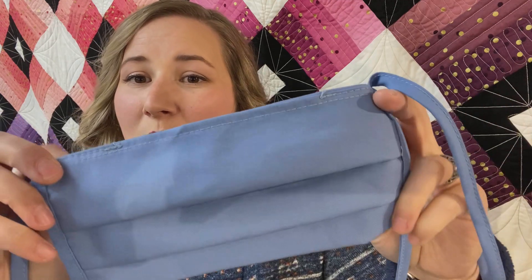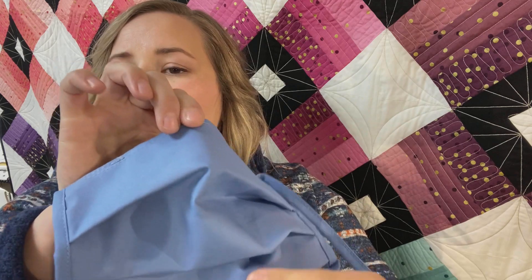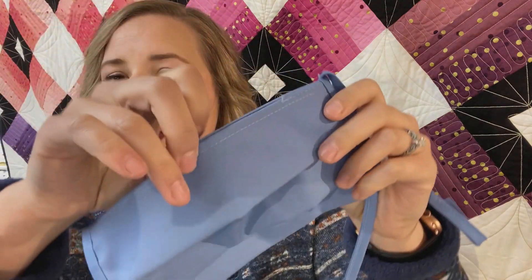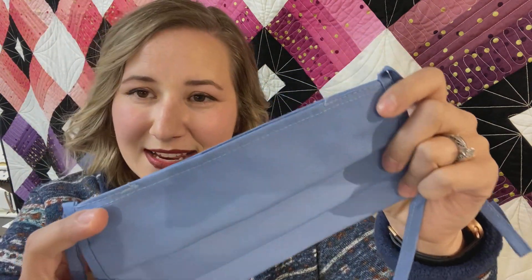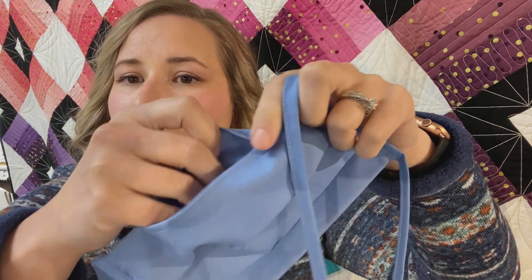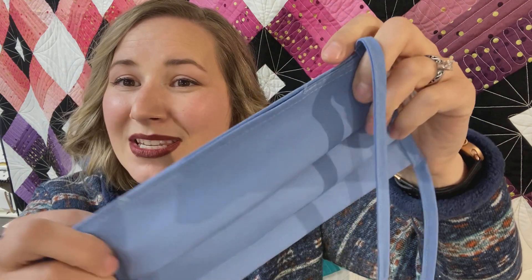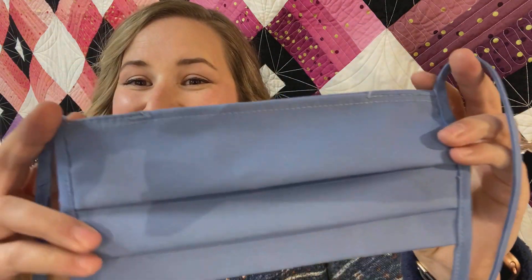This is a one size fits all mask and because of that accordion style you can adjust it to fit whatever size that you need. This mask also features an opening or pocket to add an optional filter, so in this pocket you can add your optional filter and be able to dispose of that filter as needed.